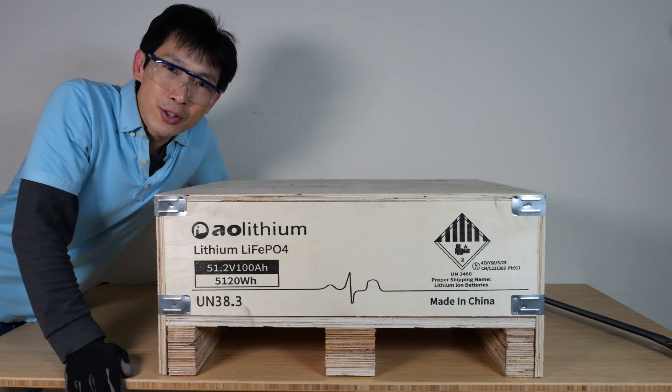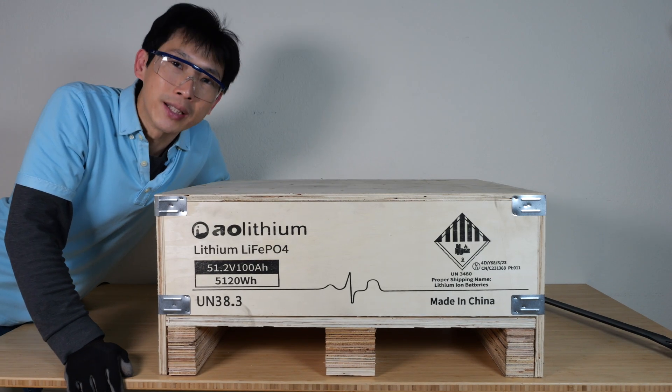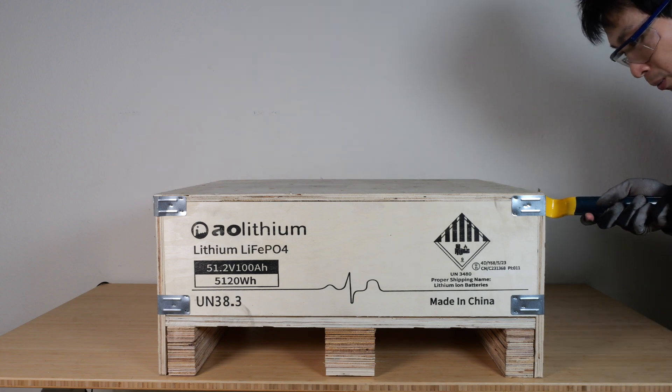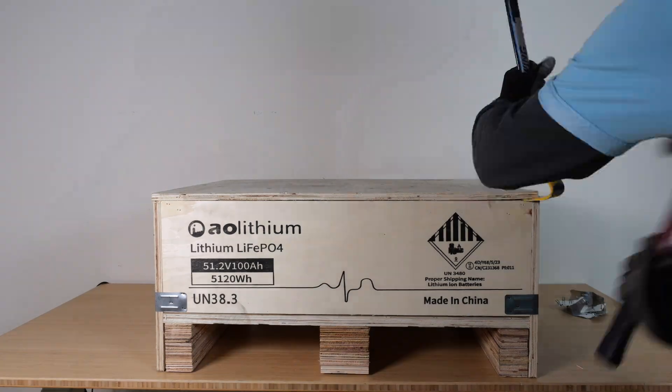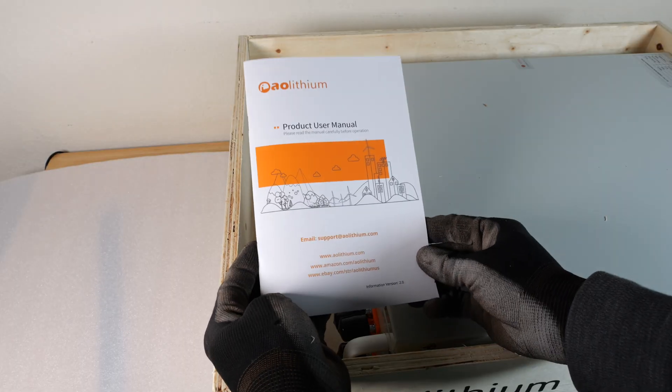Really great, it comes in a crate. The last server rack I got in a box got really torn up. The problem is how do you open this? The manual.